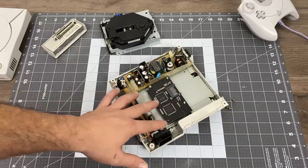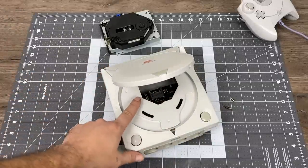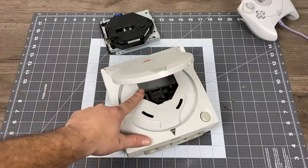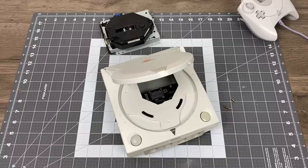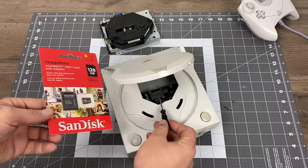You can access the SD card slot from the disk tray itself, so you could put the top back on now if you want. Now it's time to get the SD card set up. I'm going to be using a Windows 10 PC to do this, and I'll be using CDI format ROMs, but GDI also works.